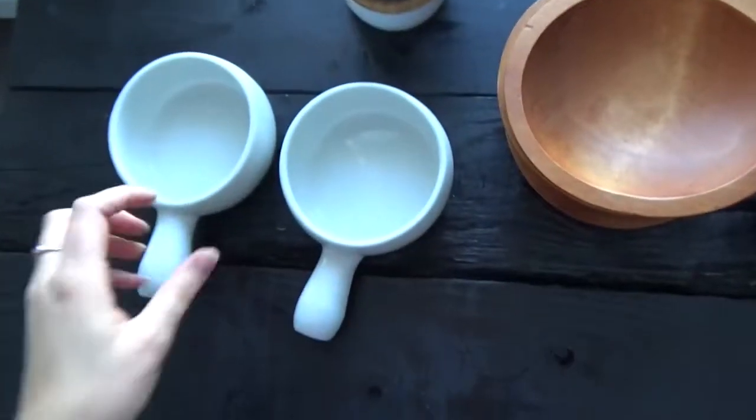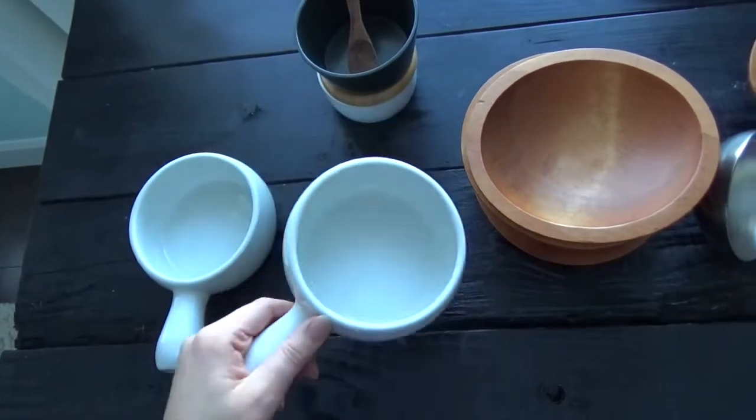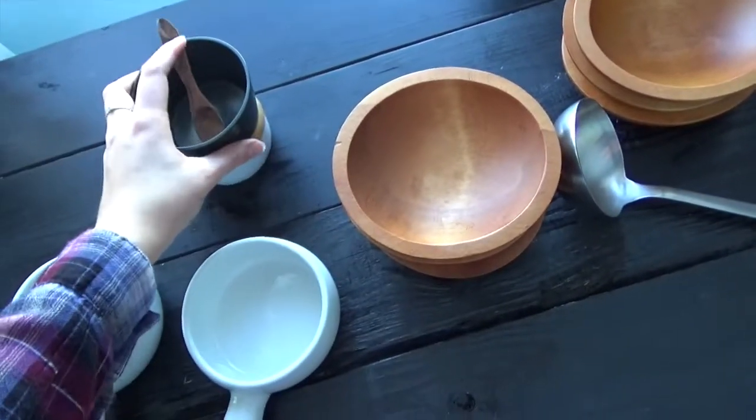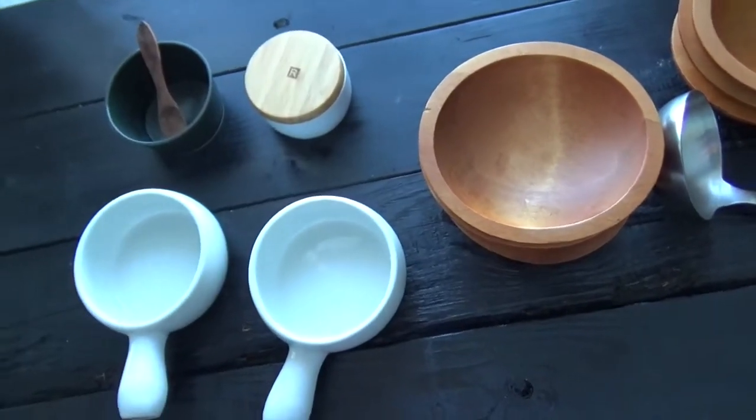Fait que là, je suis rendue à photographier une de mes recettes que j'ai faite pour avril. Puis, je suis encore mêlée entre deux plats, comme tout le temps. Il faut tout le temps que je choisisse entre deux bols. Puis, je ne sais pas lesquels prendre. Je vais vous montrer. C'est vraiment juste le choix des bols. J'hésite entre celui-là que j'ai pris l'autre jour pour ma soupe à l'oignon ou celui-là. Puis là, j'essaie de trouver des petites photos pour m'inspirer, parce qu'aujourd'hui, l'inspiration n'est vraiment pas là.